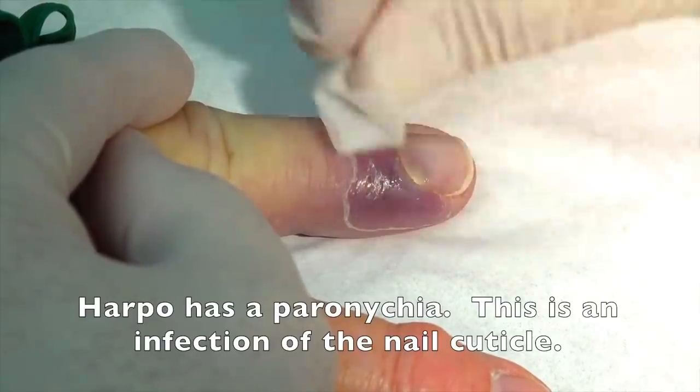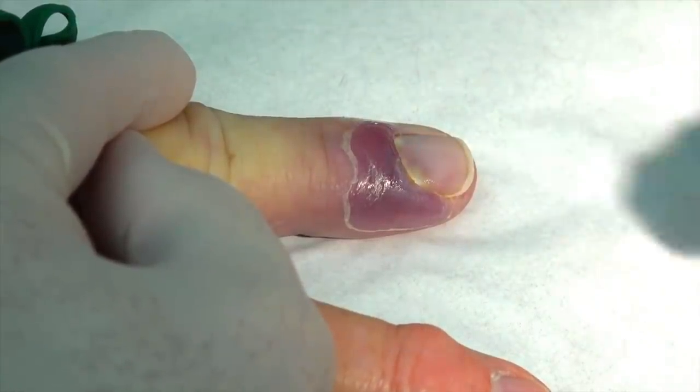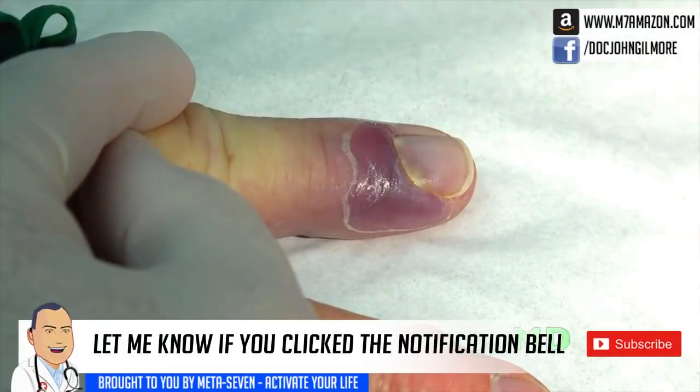You have a blueberry there — I did. What may be hard to see, and we've got some light on this, is that you've got an infection of the cuticle of the finger here. That's known as a paronychia.